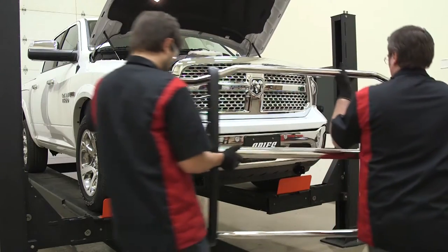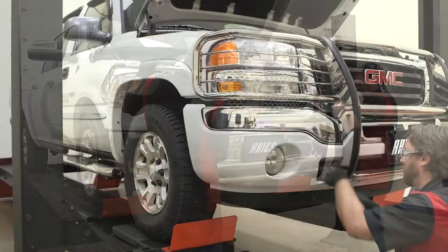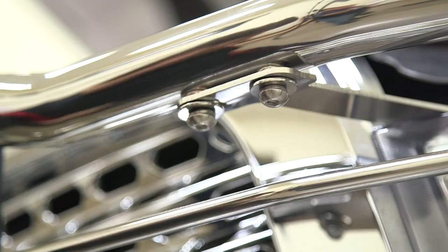Because of this design, installation of the Ares Grill Guards is faster and more secure. They use vehicle-specific mounting brackets and pre-existing holes in the vehicle's frame to eliminate drilling during the installation process. Many feature a four-point mounting system for increased rigidity.